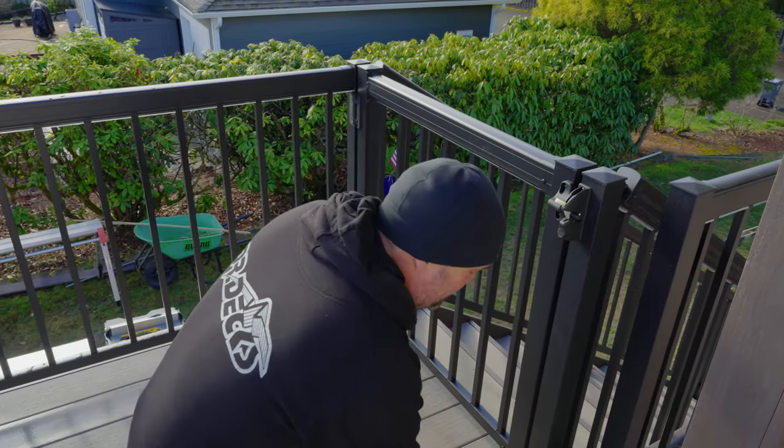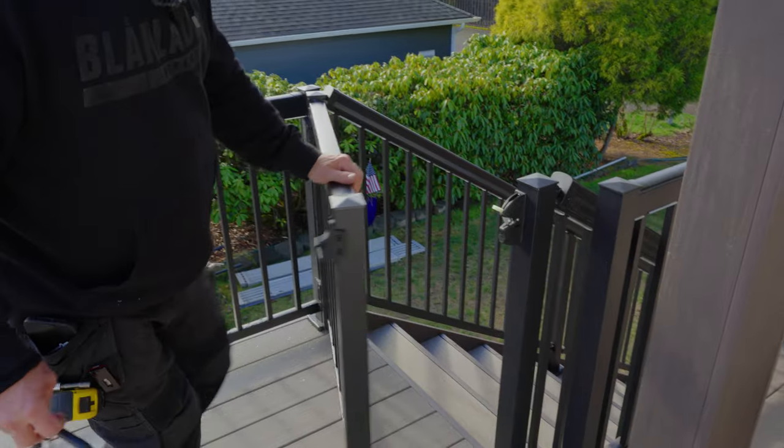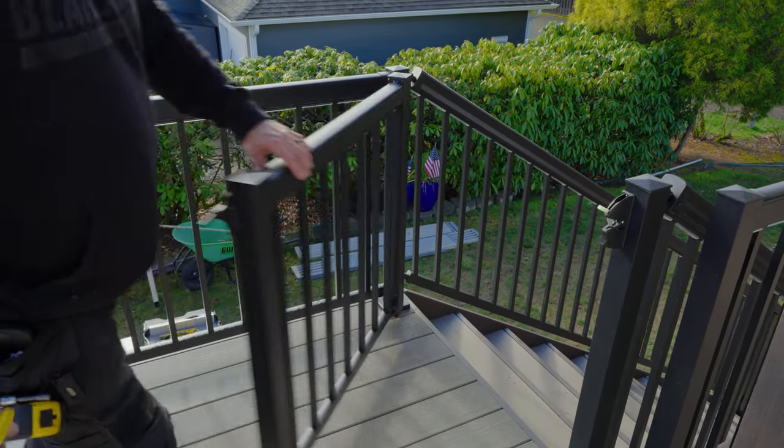That's the Regal Ideas gate kit. I think it worked out rather well — it opens up to a full 90 degrees, which is awesome. Keeps the little ones from leaving at reckless abandon. I hope you like this video. If you did, don't forget to hit that subscribe button. Thanks for coming to our channel and leave your questions below. Have a great day.